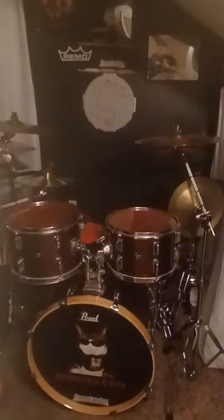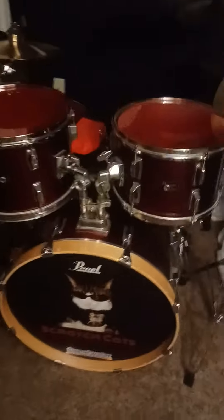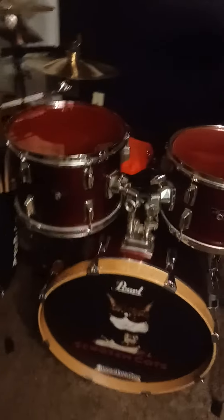I know you've all been waiting for this — I've finally got the last upgrade on my drum set. Here it is: this is the Pearl Maxwin kit in a wine red finish. It's all set up with the Remo Coated tone heads.